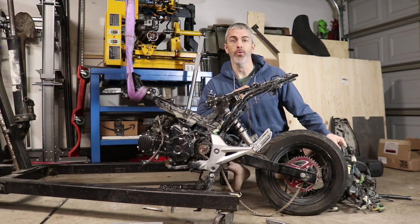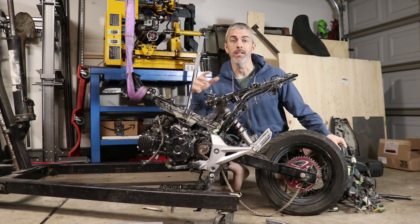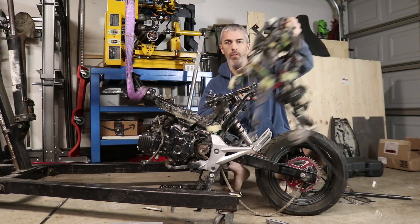I'm building a Grom Chopper Bobber thing, and to do that I've got to strip this Grom down to its frame. Today we're getting the wiring harness off of this thing.